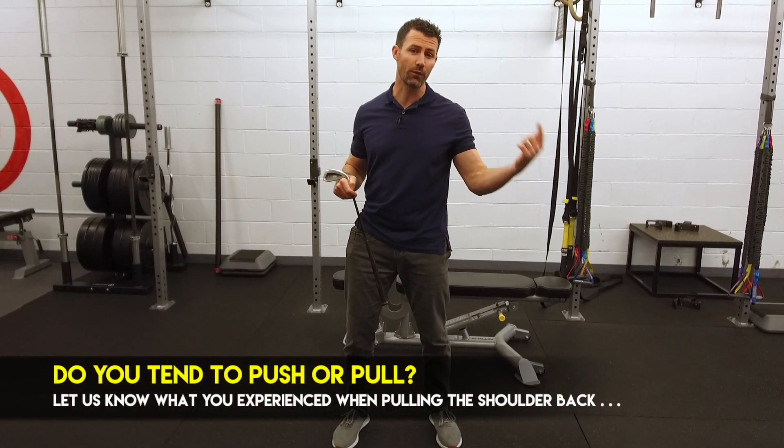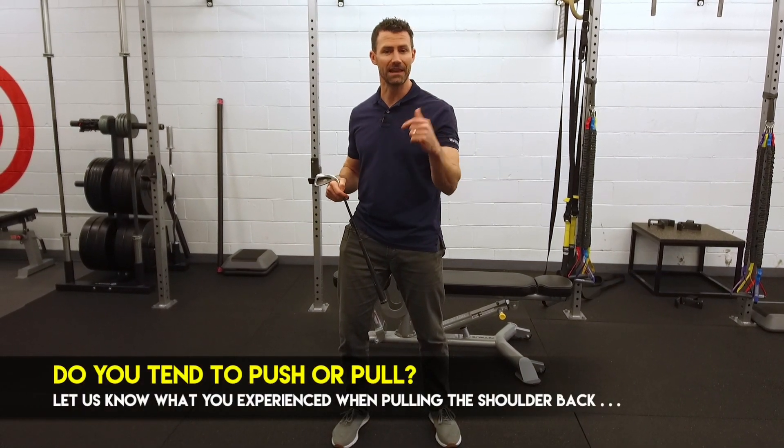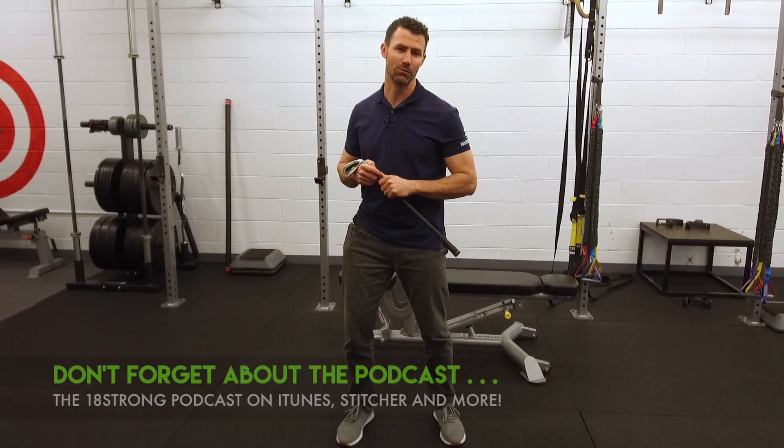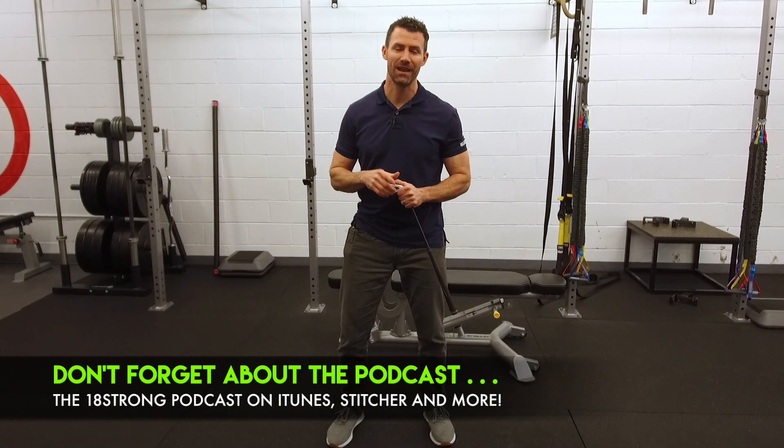If these videos are helpful, let us know down below. Do you think you're more of a pusher or a puller? Let us know if this helps to get you in a little bit more of a rotated position into your backswing. Don't forget about the podcast over on iTunes. Train hard, practice smart, and play better golf.